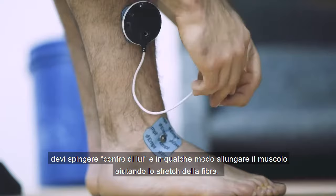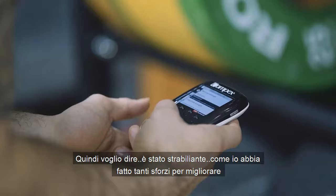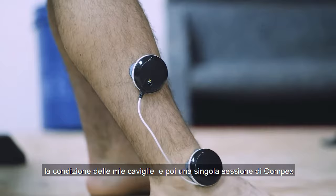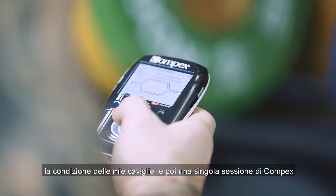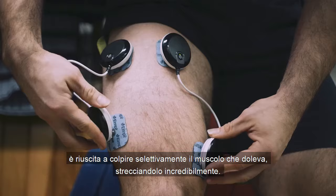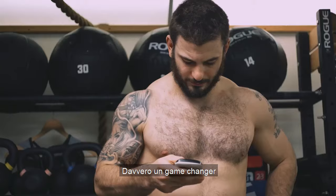It kind of just elongates the muscle and that helps stretch it. It just fixed my ankles — it was mind-blowing how much effort I put into trying to fix them myself. Then just one session on the machine I was able to target the muscle that was hurting and stretch it in a way I hadn't been able to manually. A total game-changer.